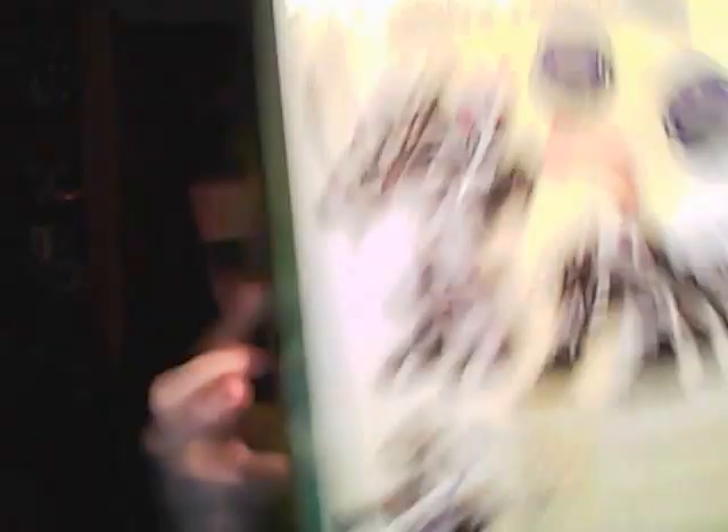Here's the front, side, back, the other side, the bottom, and the top.